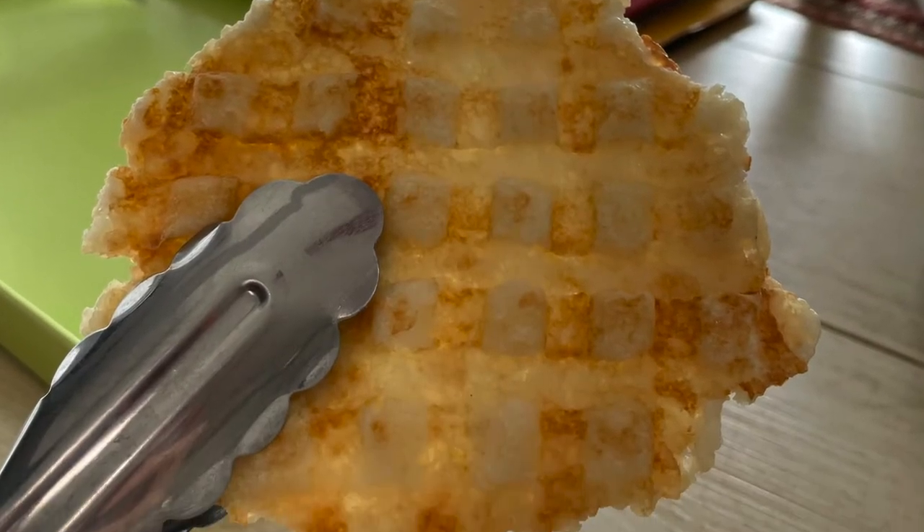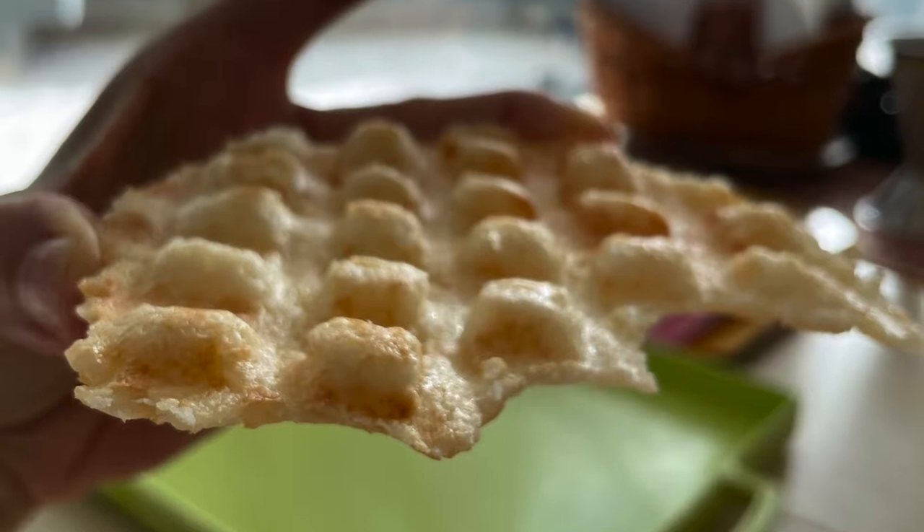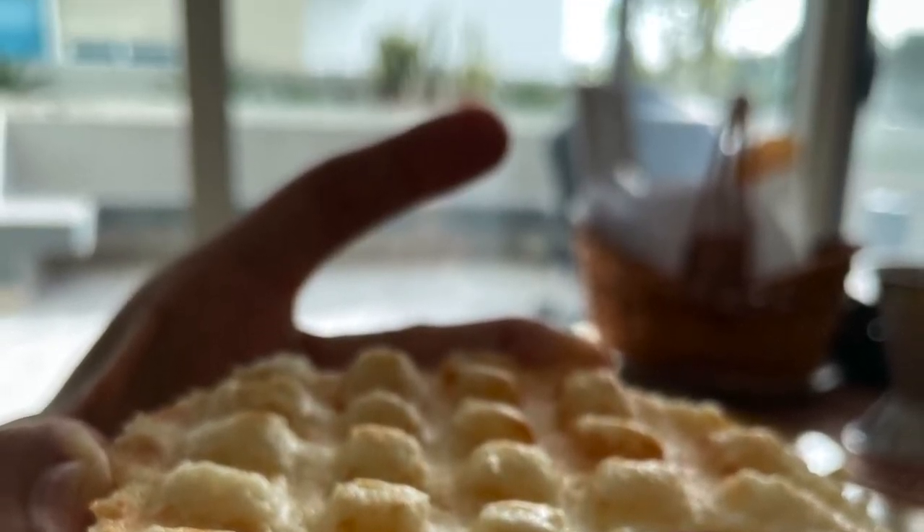Today with Chef Pachi, traditional corn arepas from Colombia, like at the movies.